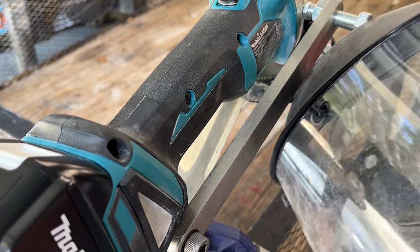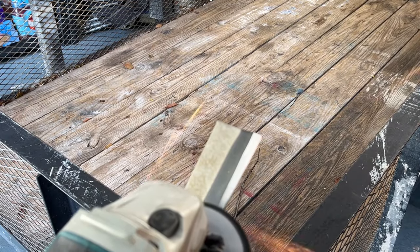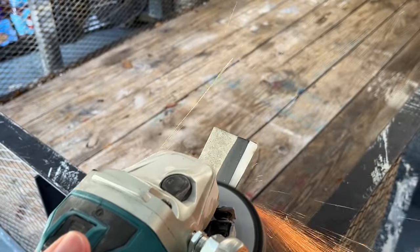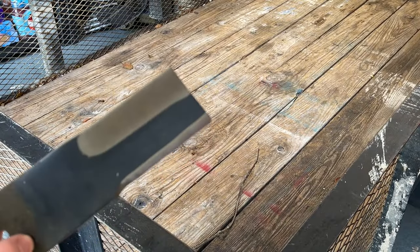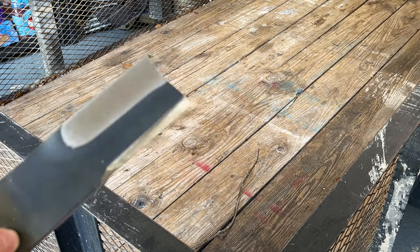Don't forget your PPE when you're using a grinder. I like to always use a face shield and safety glasses just in case — I've seen plenty of incidents online. All right, so let's get this thing fired up here. [grinder runs] All right, and check that out — a nice clean edge there. That worked out really, really well. Awesome.